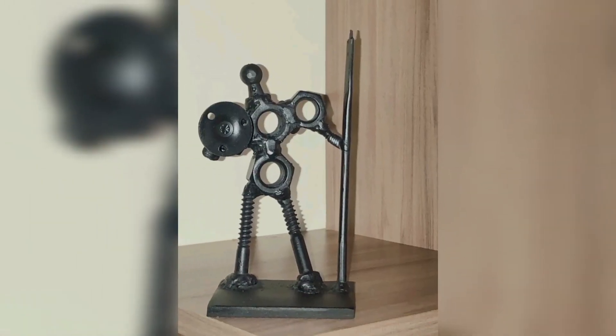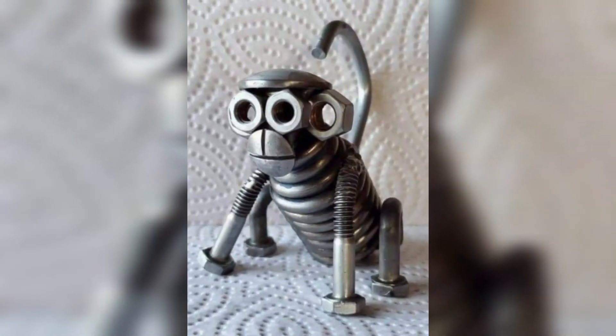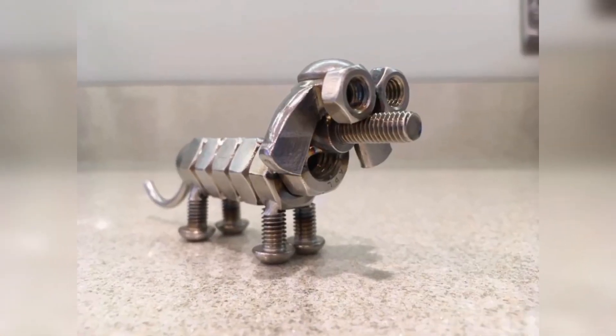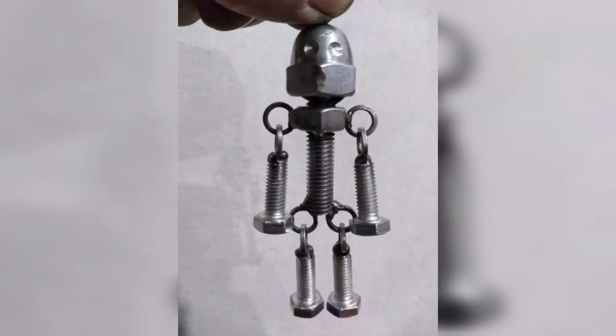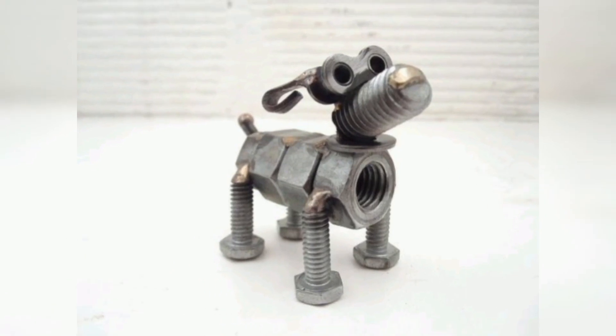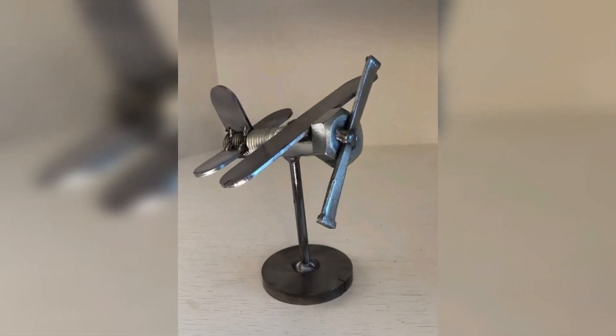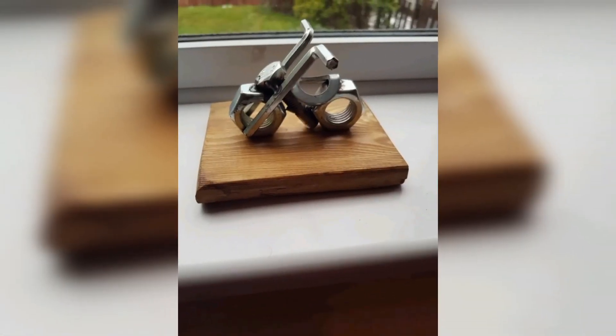Believe it or not, you can even use metal bolts to create unique and stylish metal jewelry. For example, you could make a bracelet or necklace using nuts and bolts, or even a pair of earrings using small bolts as dangles. Remember, the possibilities for welding projects using nuts and bolts are virtually endless.